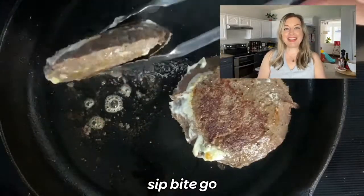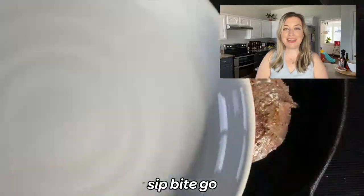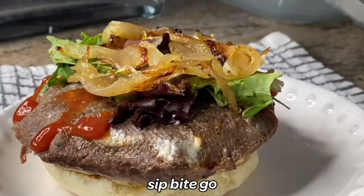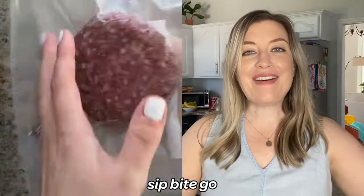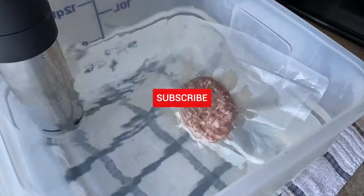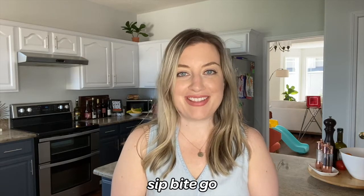I hope you're thoroughly inspired to make your own sous vide burgers with vacuum sealed beef. It's really easy to vacuum seal all sorts of meats for preserving them in the freezer and for sous vide cooking. Don't forget to subscribe to the Sip Bite Go channel on YouTube and check out sipbitego.com for more delicious sous vide recipes.